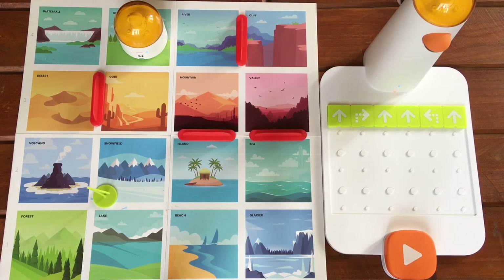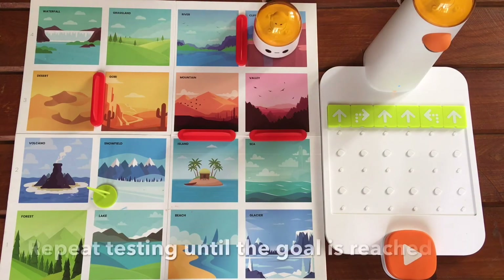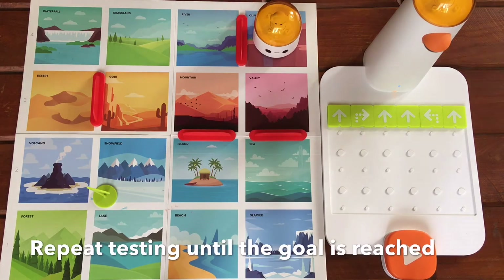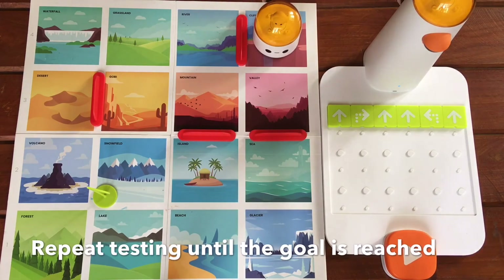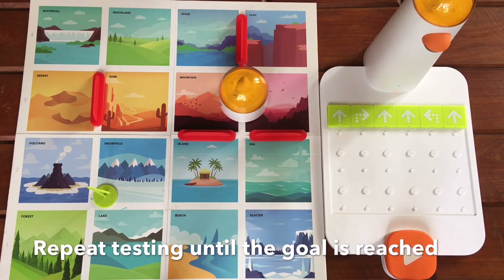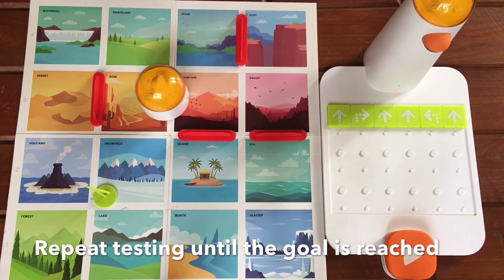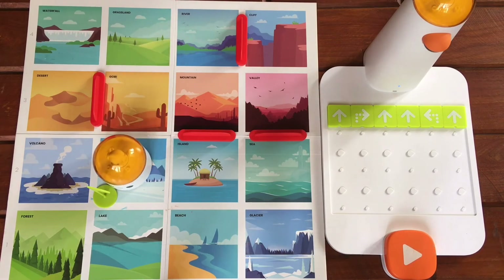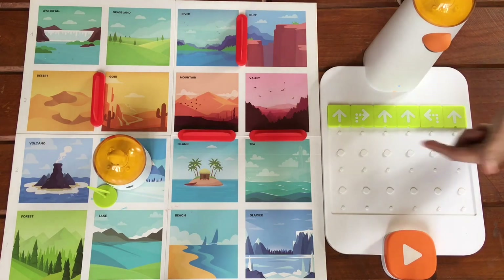Let's start over again. Let's press play and see if the Matatalabot reaches the snow field this time. Yay! We got the correct algorithm!